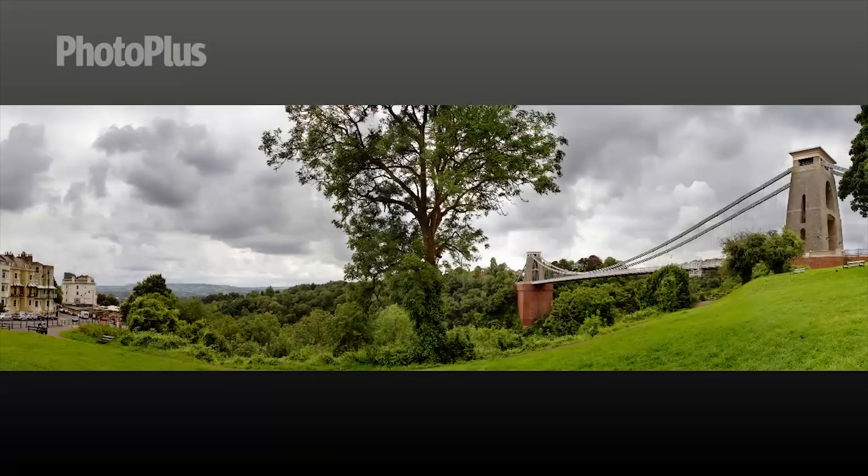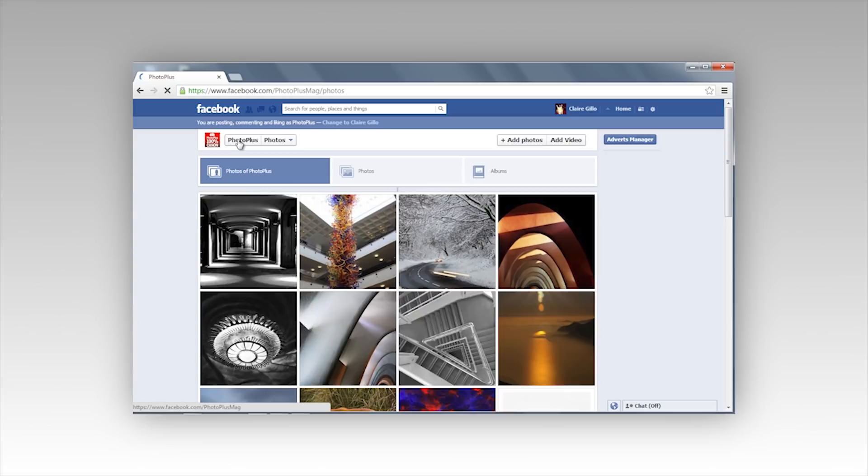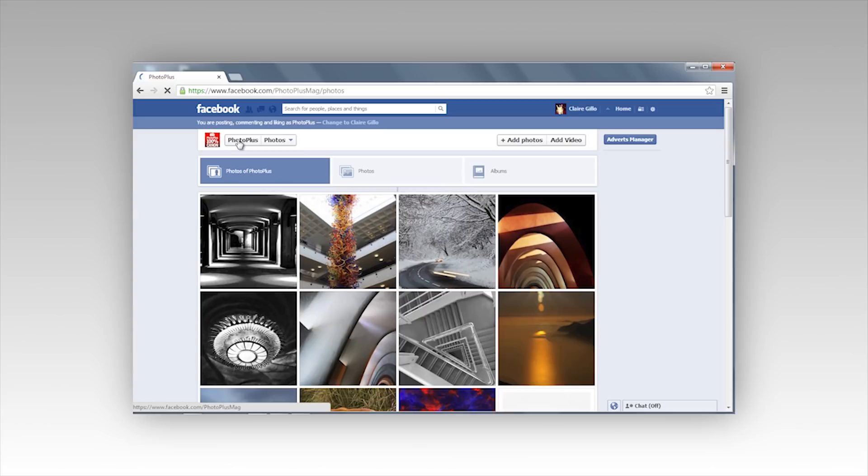When you've finished you should have something that looks like this. We'd love to see your results. You can upload your images and ask us your questions at www.facebook.com/PhotoPlusMag or you can tweet us at PhotoPlusMag.